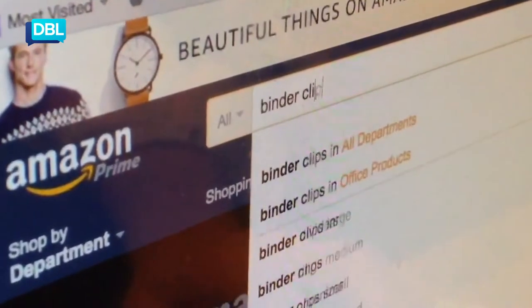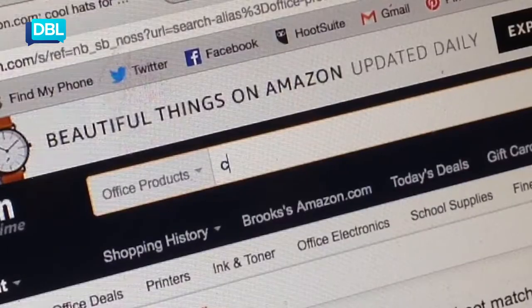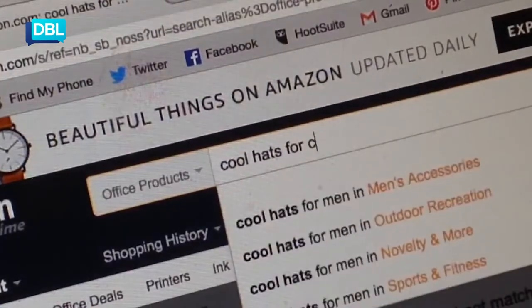I look good in a hat. Step 1: Head over to Amazon Prime and order yourself some binder clips — make sure you get the big ones, that's what she said. While you're at it, maybe treat yourself to a new hat.